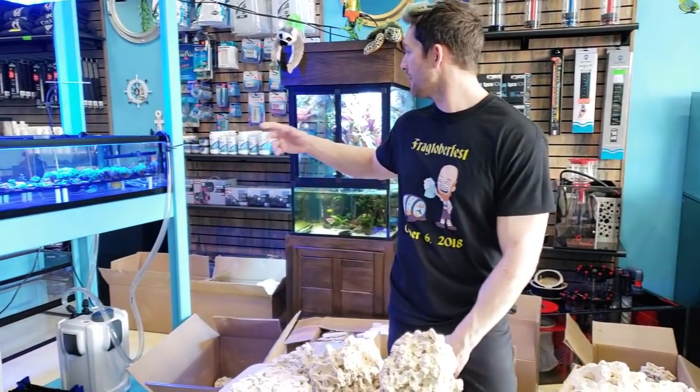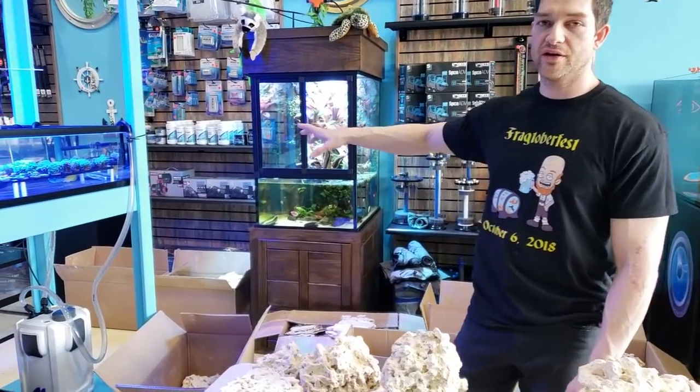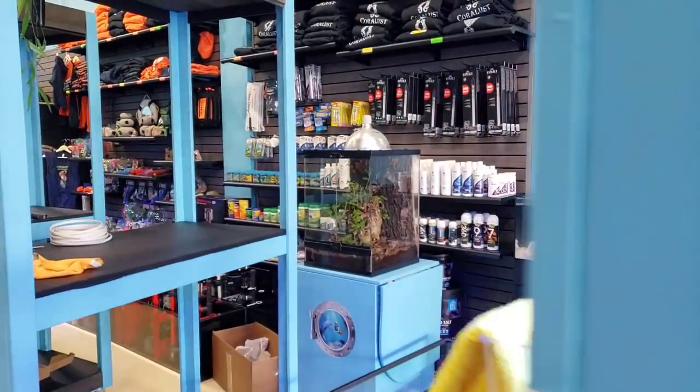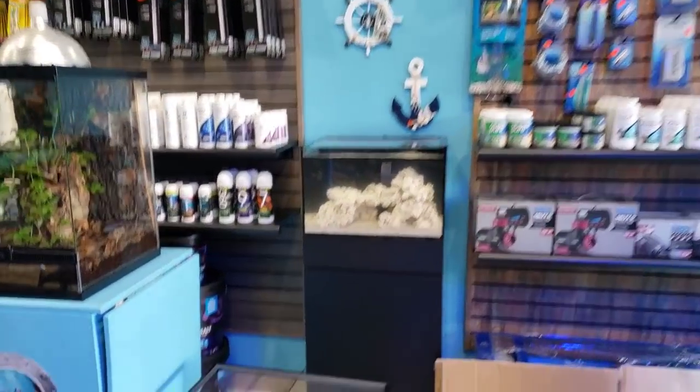The Cobalt tanks are great. Today you guys can see it's awesome — it's an all-in-one setup. We will put lighting on there later on. The sand is new and it is live sand.